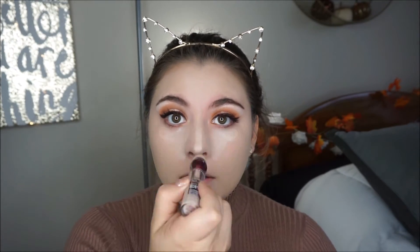Now I am grabbing my concealer from Revlon and I am applying it under my eyes, bridge of my nose, cupid's bow, chin, and forehead, and then I am blending it out with a Real Techniques sponge.